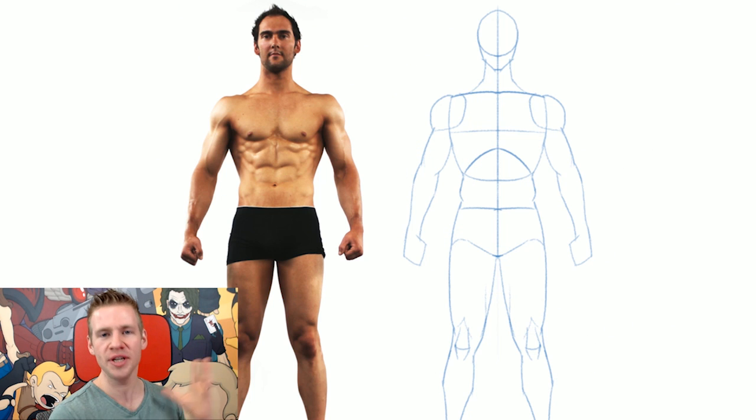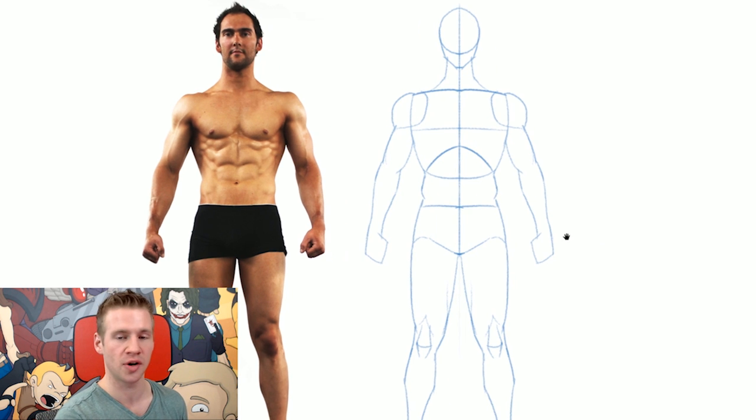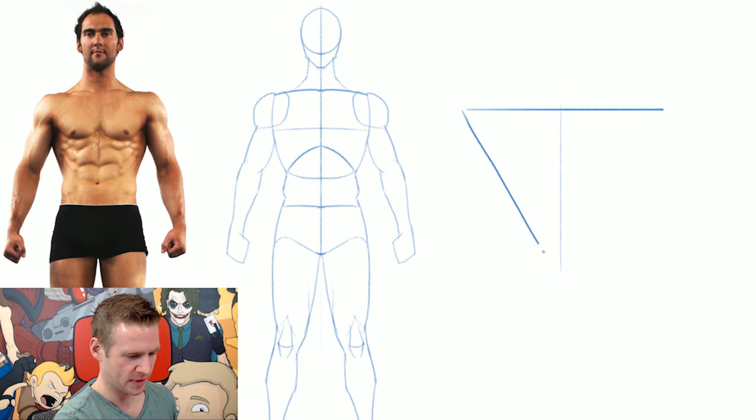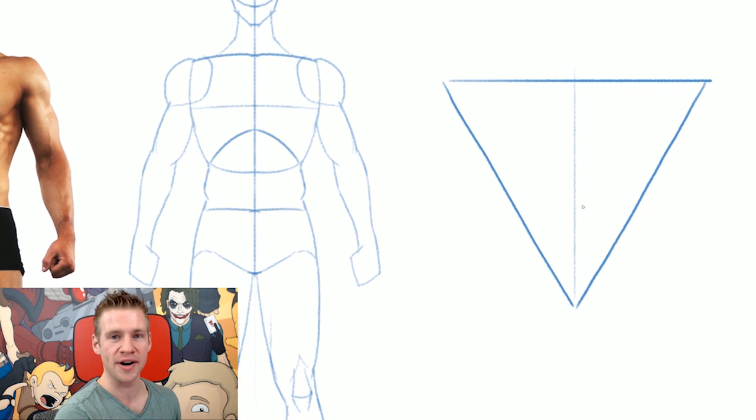So first things first, I want to jump into talking about proportions. When you draw big, tough, masculine, muscular guys, not everything should be grown in proportion to achieve that hyper-masculine look. I want to talk about the hierarchy of what should be focused on and accentuated first. I'm going to draw a bit of a triangle — an upside down triangle — to illustrate the priorities of what should be accentuated first.